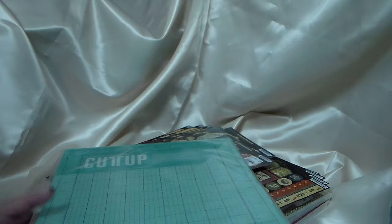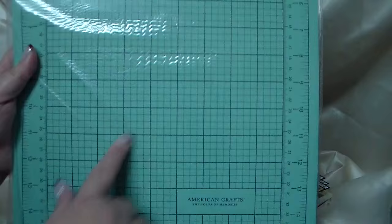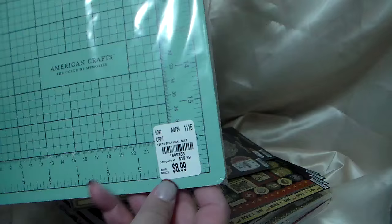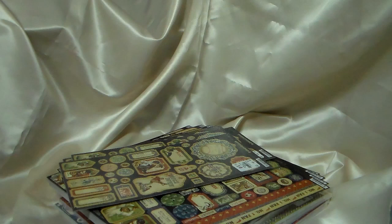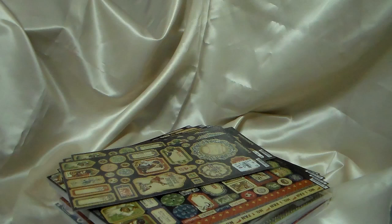On our way back I took advantage of the fact that I was out and went to Tuesday Morning — so that whole big story just to tell you I went to Tuesday Morning. I got the cutting mat and I had gotten the bigger size before. At the time they did have the smaller one and I didn't get it and I regretted it, so luckily this time I found it in my color. The SKU number is 1609353 and it was $8.99.